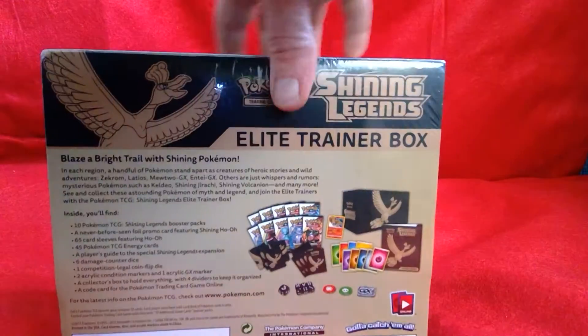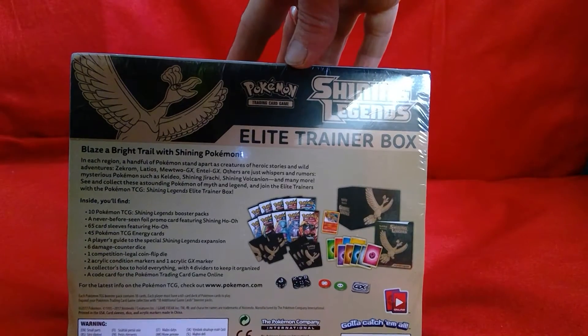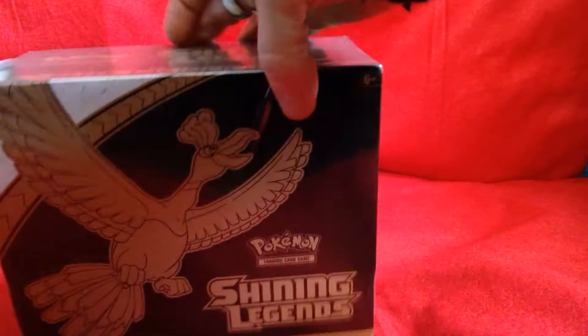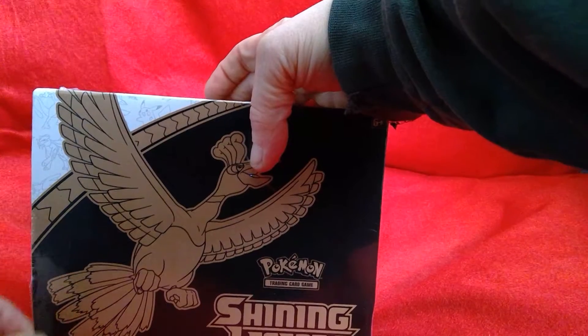Here it shows everything that it comes with. There's a little bit of glare there, I apologise for that — it's coming from the window. Anyway, let's crack this open and see if I can get some amazing pulls from the boosters inside.